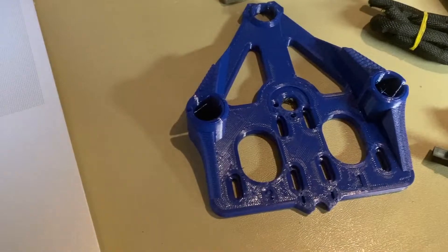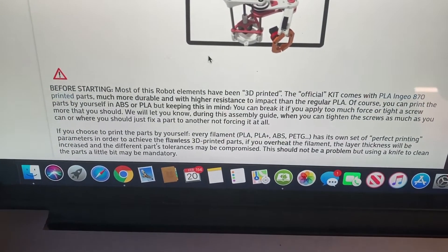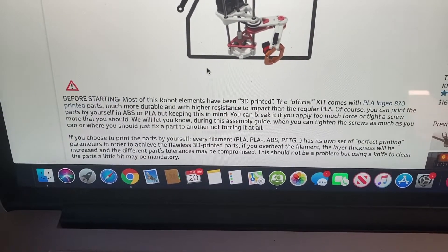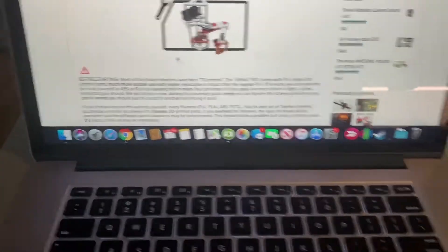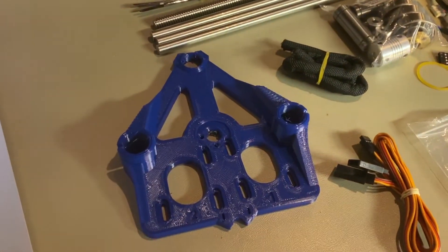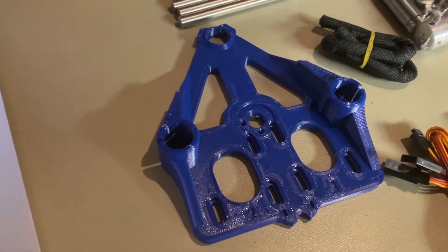I just want to mention that I did print everything in PETG. You can order the parts and the kit as well if you want — the 3D printed parts. They use a PLA NGO 870, which is supposed to be a high-impact PLA. I've never used that before, but I think PETG is going to be just fine.